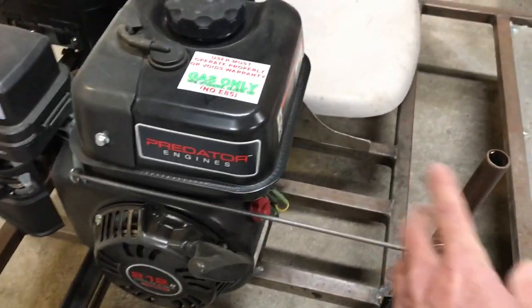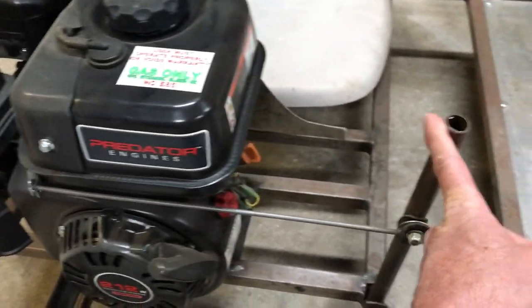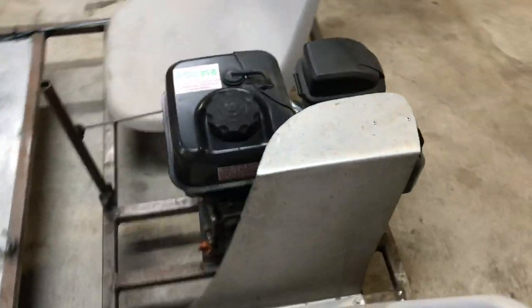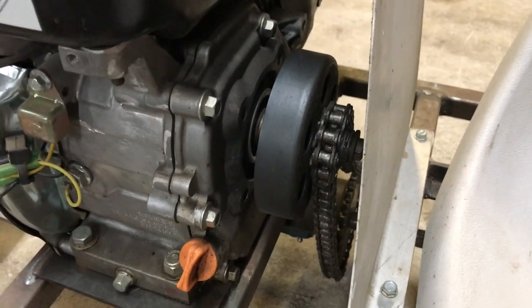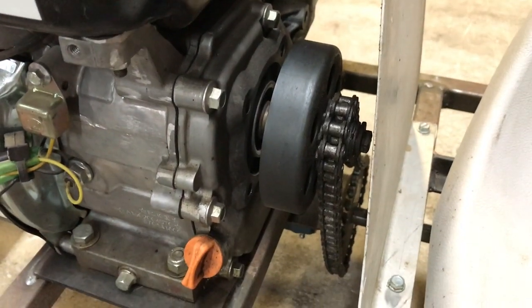The throttle linkage here I made runs the carburetor linkage, so you can get the throttle with just your hand. To run this motor you need a centrifugal clutch — you might be familiar with a mini bike clutch. This is a heavy-duty version of that, and it comes with a much bigger sprocket that can run a larger chain.